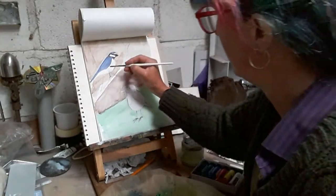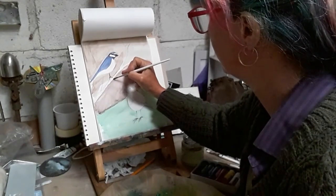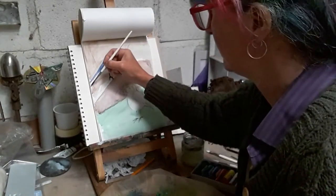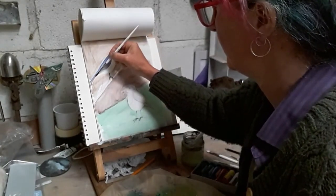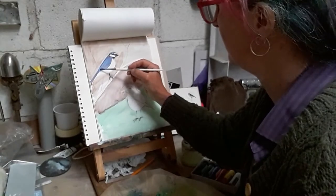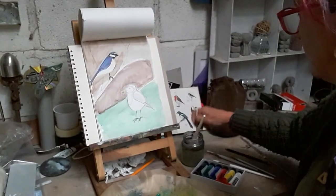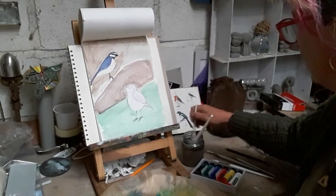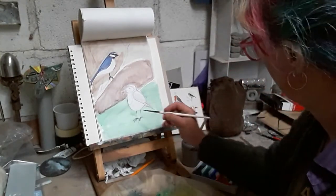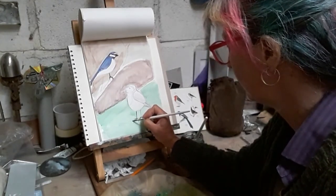We could put his little feet in as well while we're at it here, gripping hold of that stick. That's one of the lovely things about acrylics - you can put the light on top of the dark. So we've got this dark stuff. I'm going to do my robin's legs now and have a look at my robin - those toes.